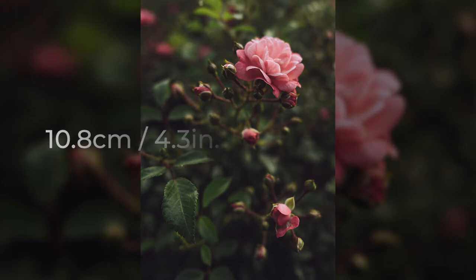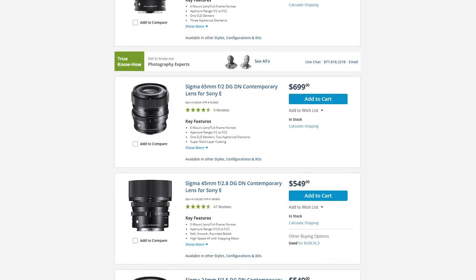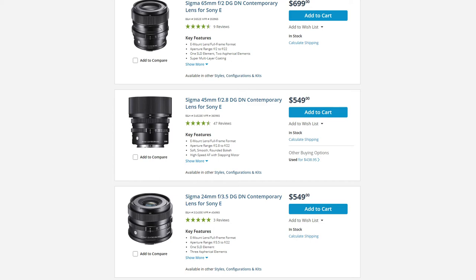Now let's talk about the price. The 65 millimeter is the most expensive at $700, and the 45 and 24 millimeters are the cheapest at $549.